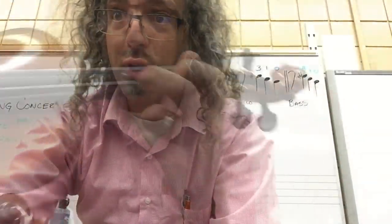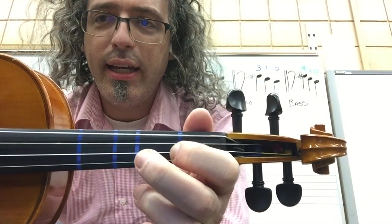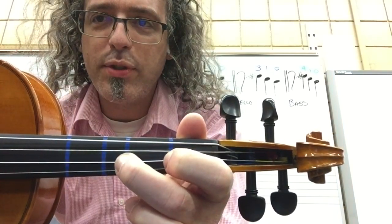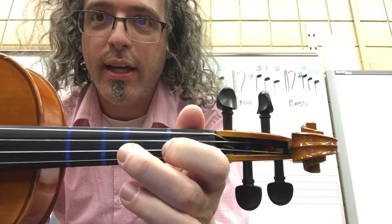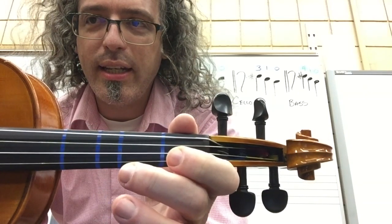Now for viola. On viola, Shuffle Back and Forth: F sharp, F sharp, E, E, F sharp, F sharp, E. Rest. F sharp, E, F sharp, E, F sharp, E, D. Rest.